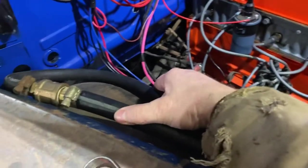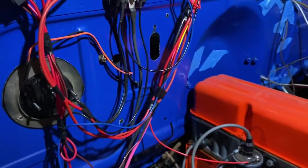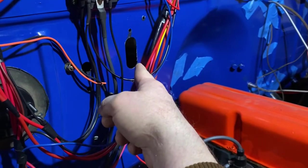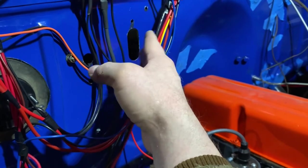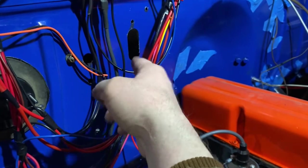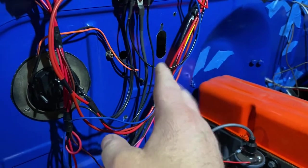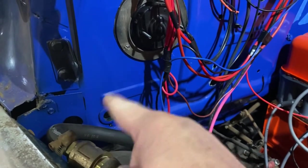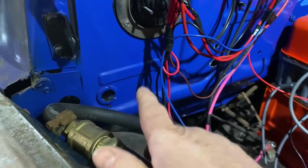Next, let's deal with the heater hoses going to the heater core. In past videos there's like a splitter valve — I honestly don't know what it's called. I looked in the owner's manual and can't find it. I'm guessing it's a shut-off valve for summertime so hot coolant isn't going through the heater core and overheating the cab. I can't find that part, so for now I'm just going to hook it up direct to the heater core.